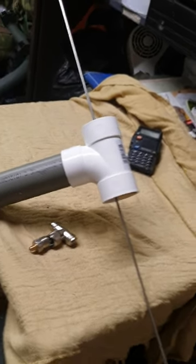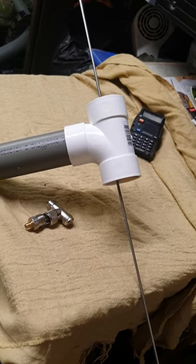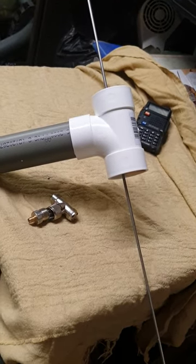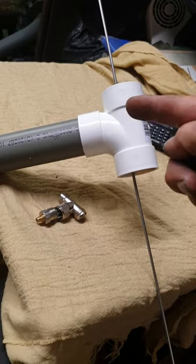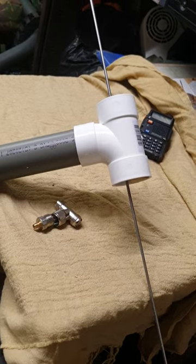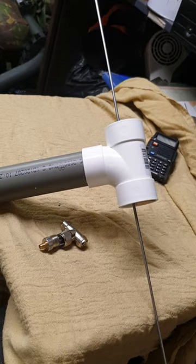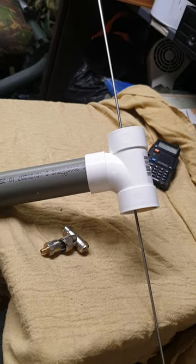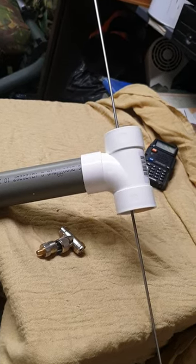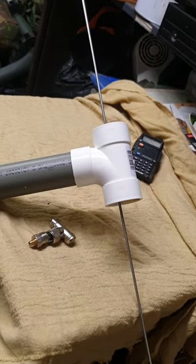So there you go — just a quick way to throw a dipole together for practically nothing. This one was made for Dave, and the rest of it was found in the junk pile. As a simple dipole, they work great — just as good as any other aerial. I was getting out 40 miles on mine. Any questions, give us a shout — stay prepped.